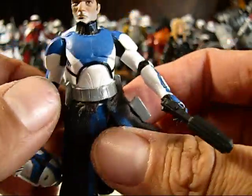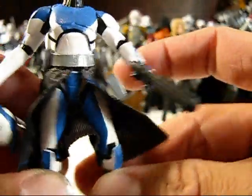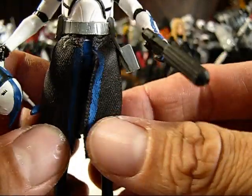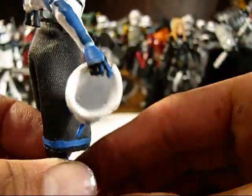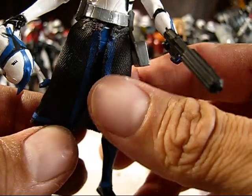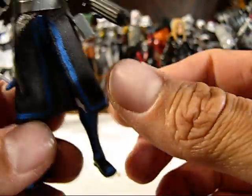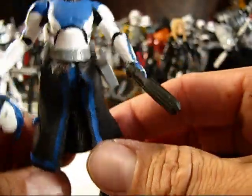What you see is the new Clone Wars Captain Rex body. It does have ball jointed hips, and it does come with the cloth kama. However, this is not the cloth kama that he comes with — the original one looked too small and didn't fit right. This is actually from Captain Fordo, which I dyed in some ink and then repainted the stripes blue.